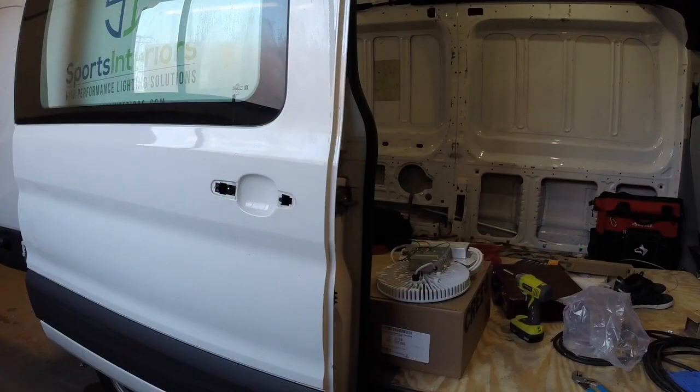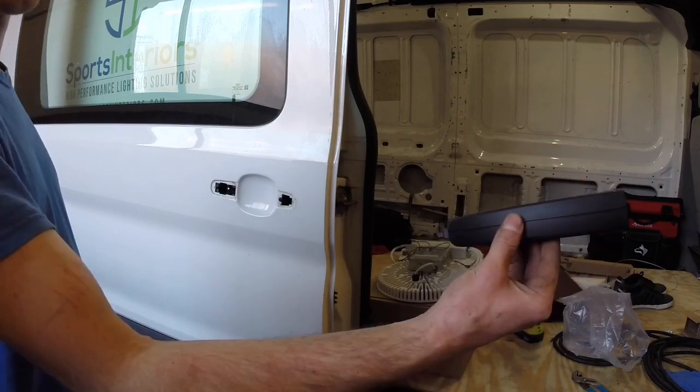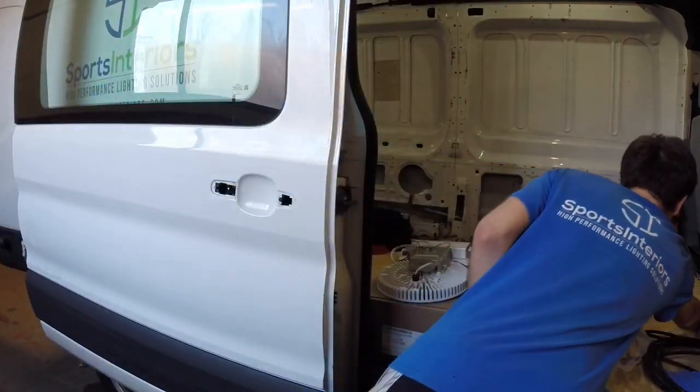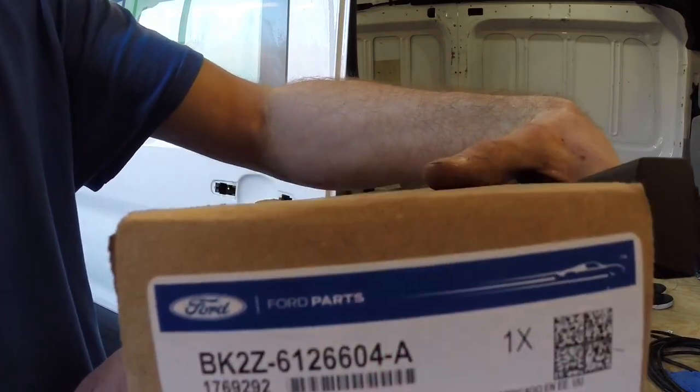Hey guys, Jordan here. This is going to be a repair video for the Transit 50 side sliding door handle plastic repair. The plastic door handle part number is right here for you to see.